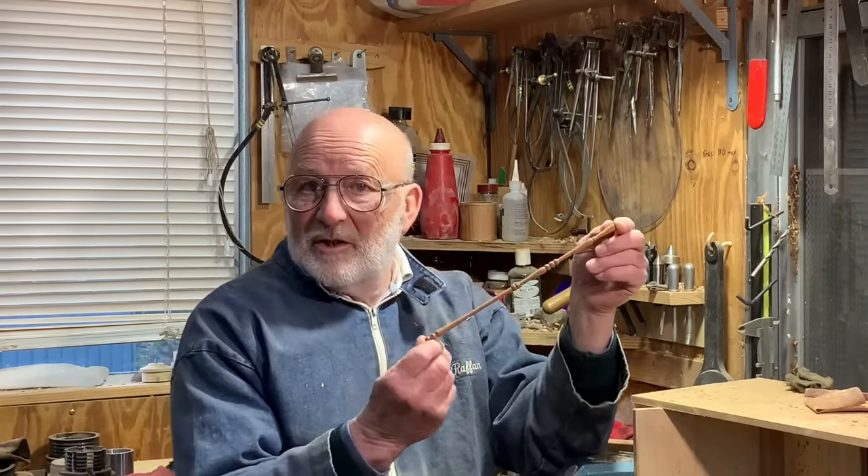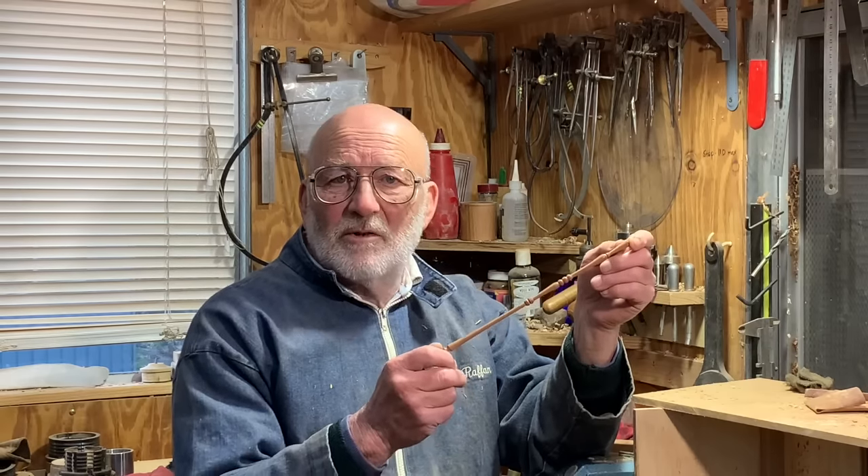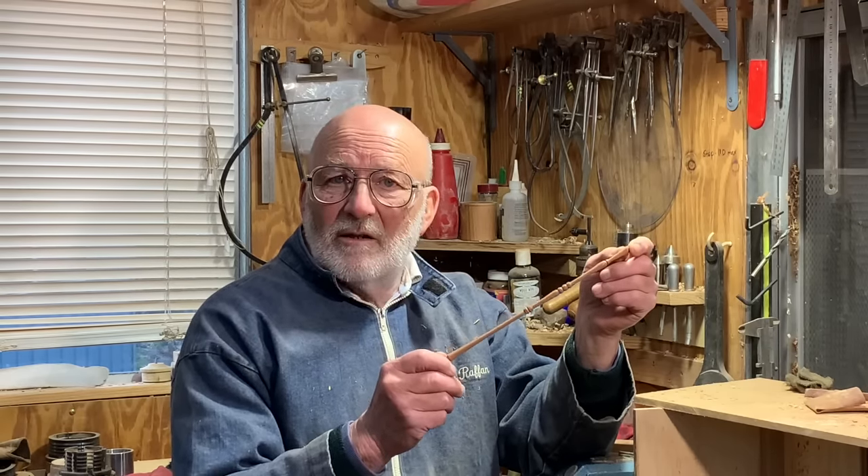Hello, I'm Richard Raffin. I've just turned this little stick which you're going to see in this video, and I call them ego sticks because if you manage to make one without breaking it, it's good for your ego.